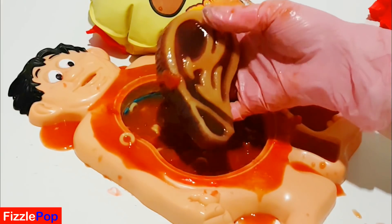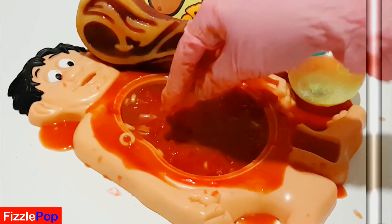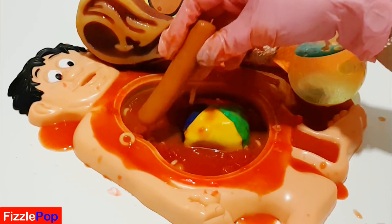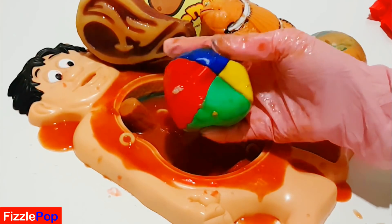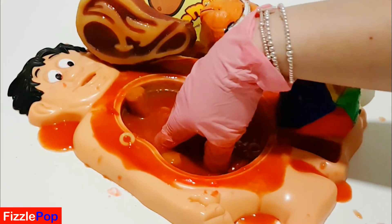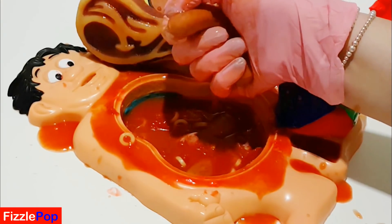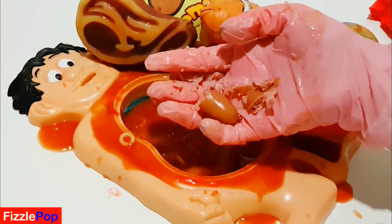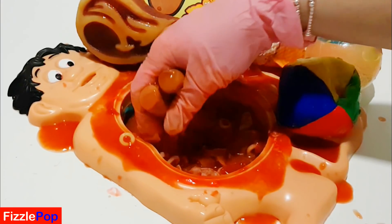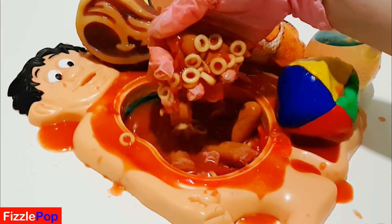A pork chop! Oh yummy. If there's anything else inside with the dough... a sausage! Oh, a juggling ball! I just cannot believe all this food. Look at all this, and all this spaghetti capes.